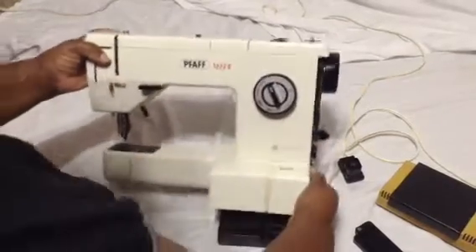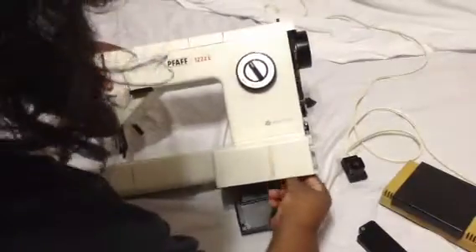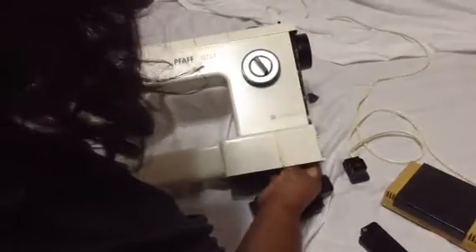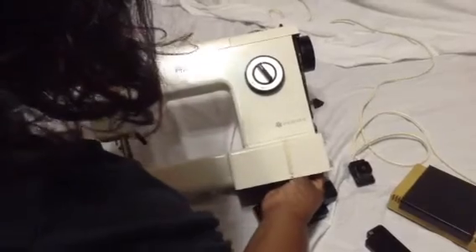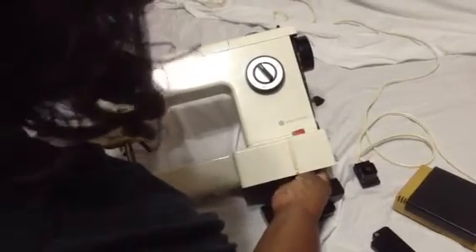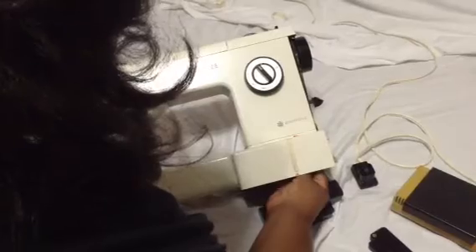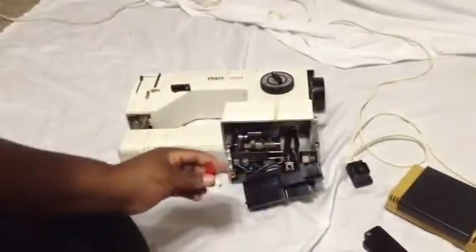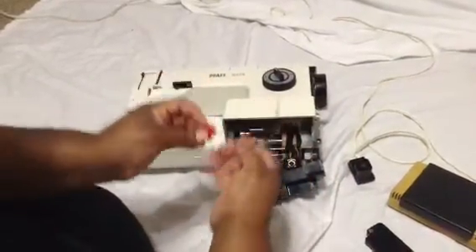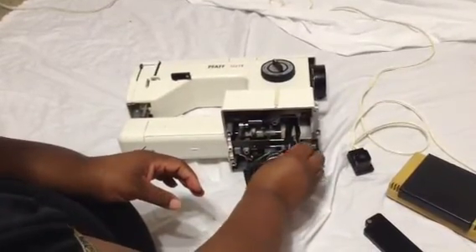With this machine, it has a known issue. You can see that it's feeding up through this hole right there. It has a known power button issue. What happens is, it undoubtedly breaks and it's not able to turn on and off.